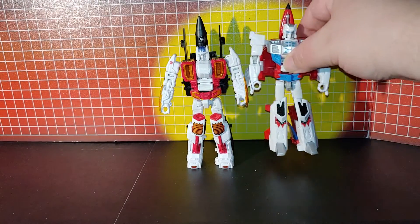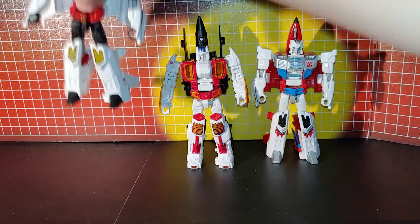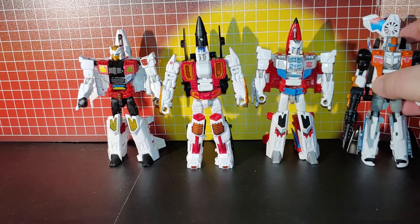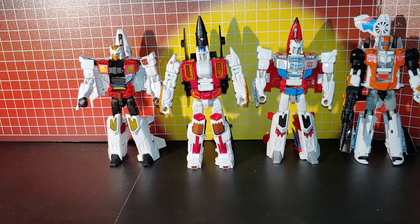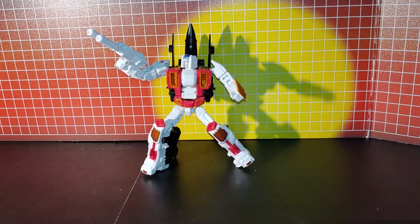And here is Firefly, with Slingshot and Alpha Bravo. Okay, so that's it. Thanks for watching.